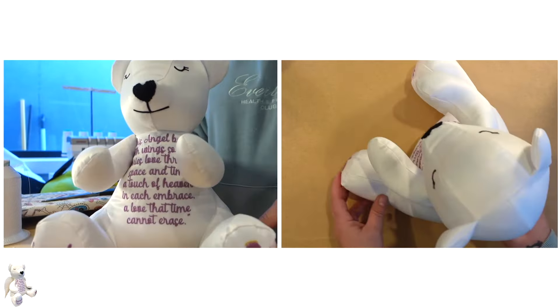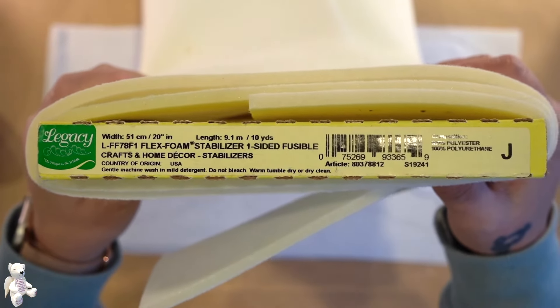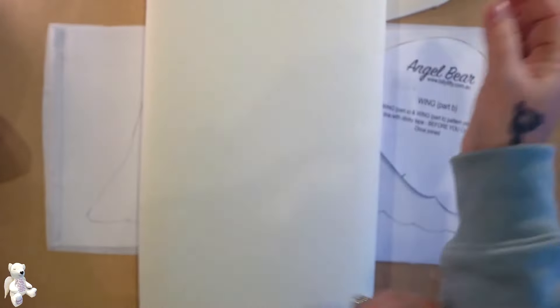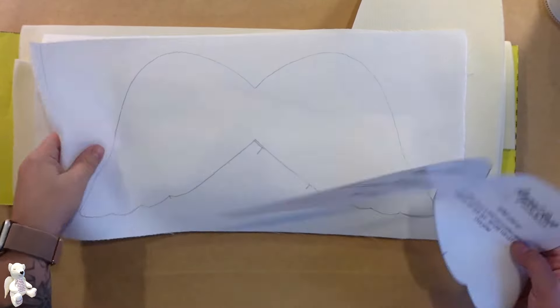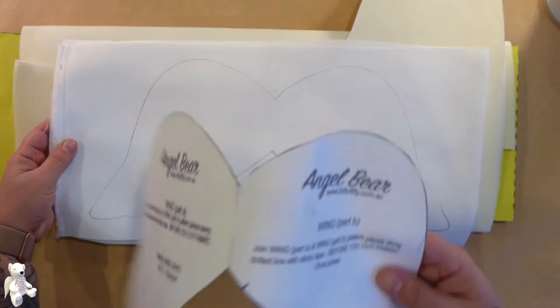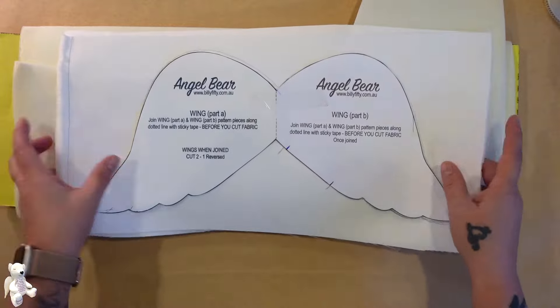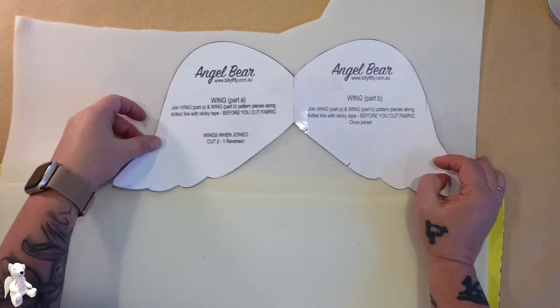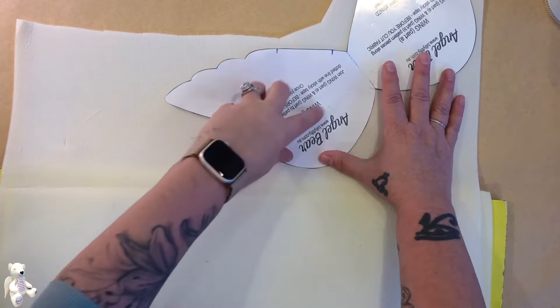Now we'll move on to the last thing which is our wings. This is the foam we're going to be using to make our wings. I sourced this from Spotlight in Australia — it's not the cheapest thing and I'm sure there are other ways you can do this, but this is what I'm going to do. I have my angel wing pattern traced out on the satin but not cut out. I'm going to open up some foam and cut off this piece here, and then trace around my wings.